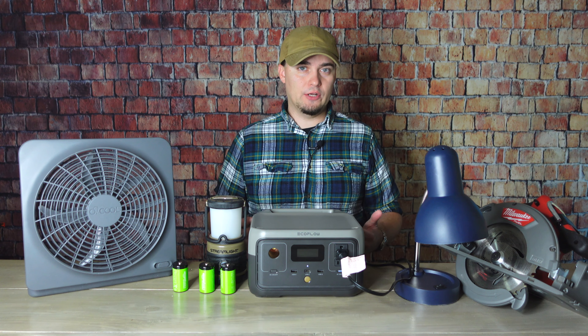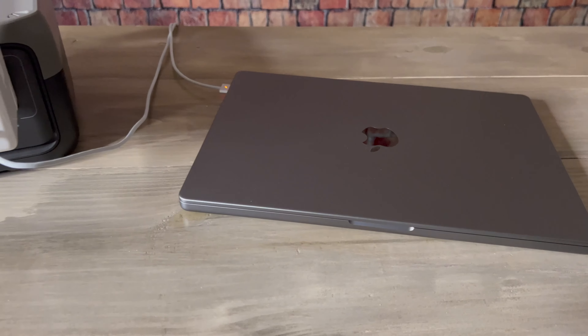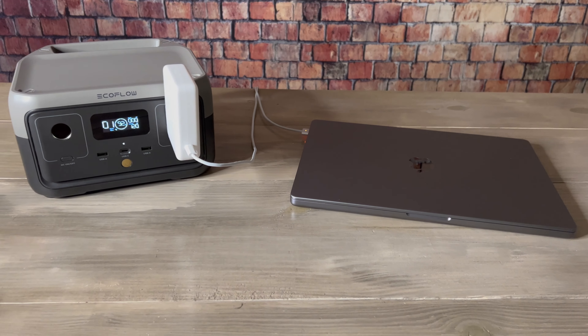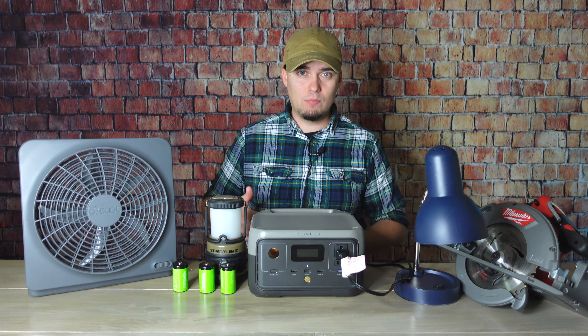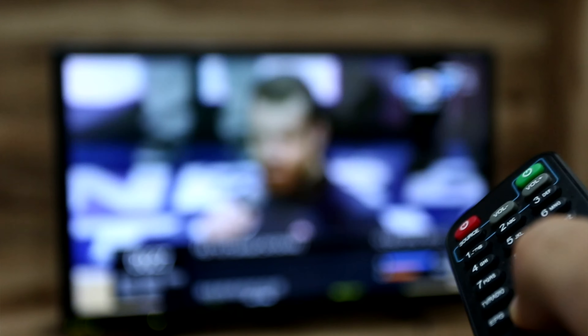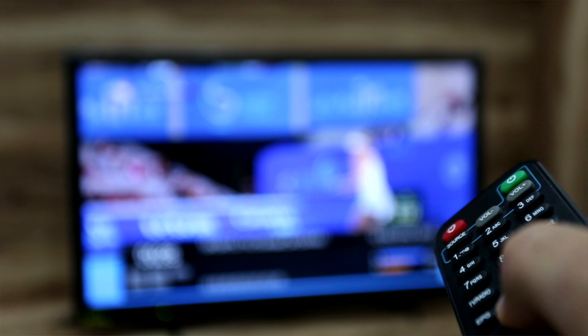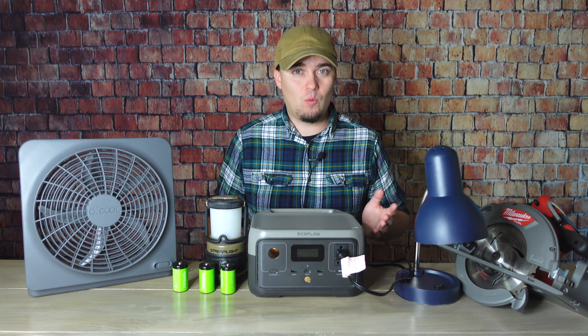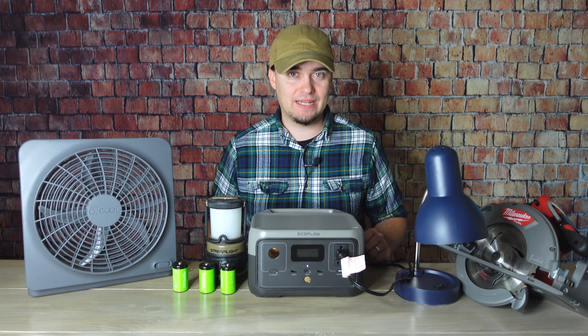You'll probably be able to run a larger computer for around two hours. I have a 16-inch MacBook Pro and it's kind of a power hog, so you might get more out of your computer, even though it's not the best use for an emergency power supply. You can run a TV and Blu-ray player for around two hours, so if you're wanting to watch a movie, I strongly recommend picking one that's about an hour and a half long just to be on the safe side.